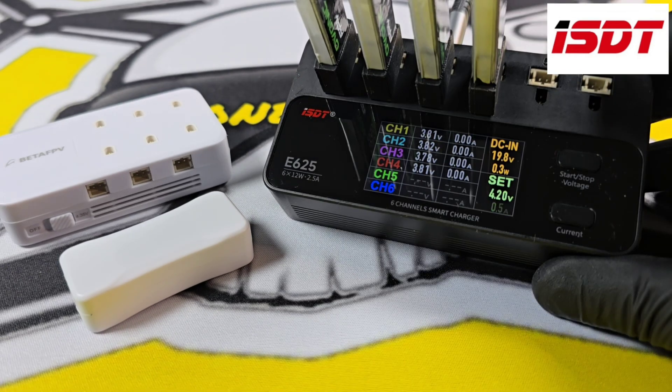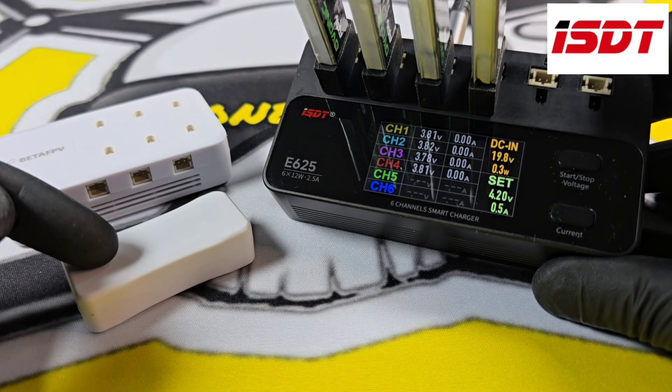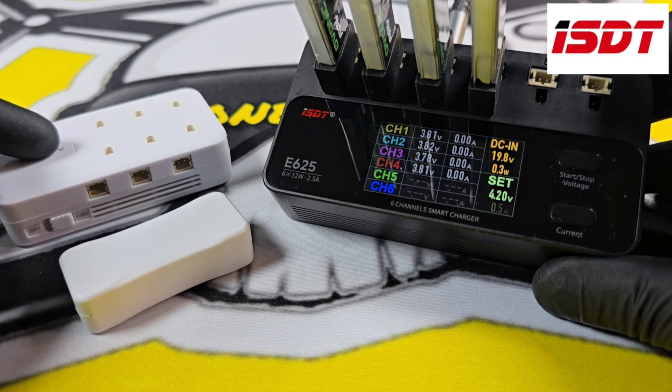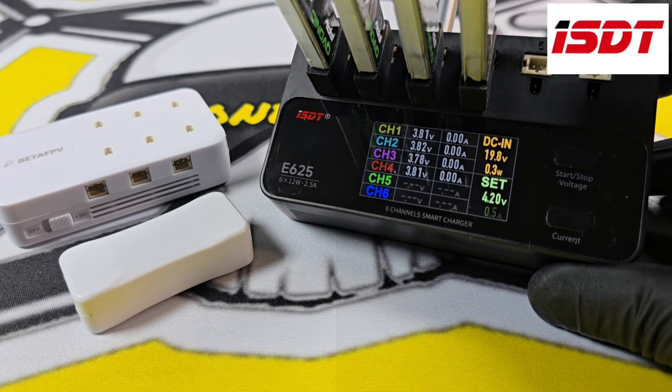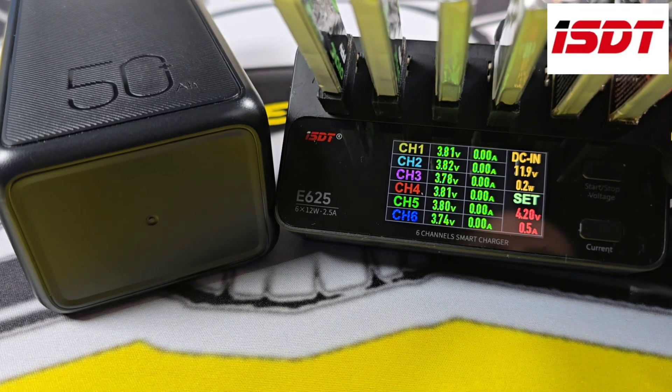I really didn't have much to compare it to — I've only ever used these two very cheap battery chargers and one that has literally just got an on-off button. So this is a considerable upgrade for me and I really do like it. It will happily run off a power bank, which means you can take it out in the field with you as well.